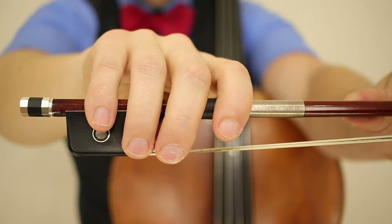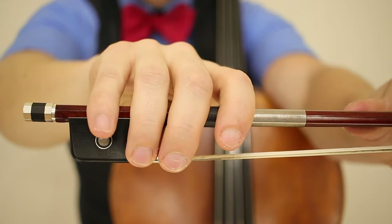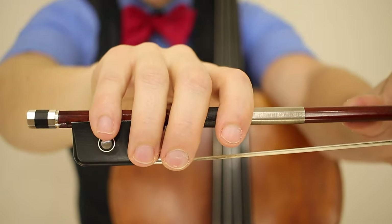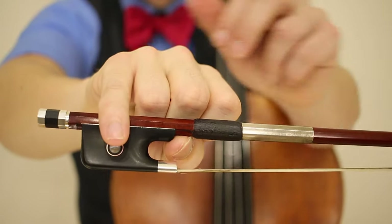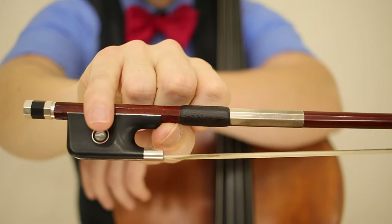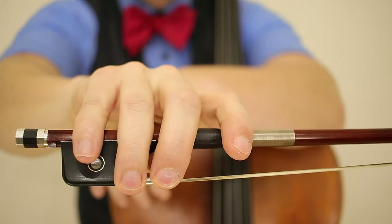If you want to learn this in a little more detail, I have a trick for you. Have your fourth finger in place and your thumb in place and release these three fingers. Balance your bow, then allow your fingers to drop back into place.